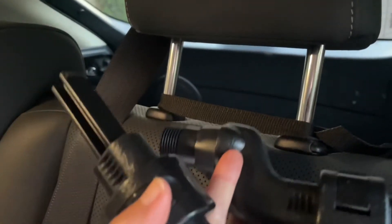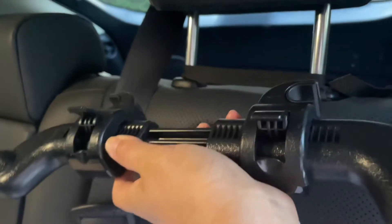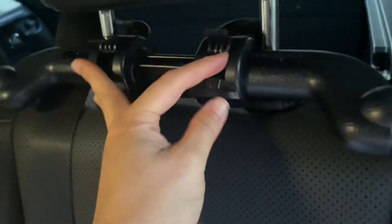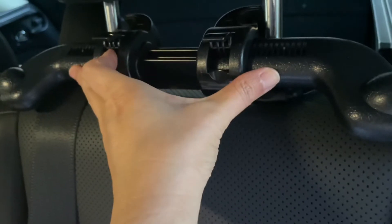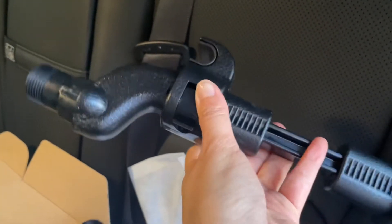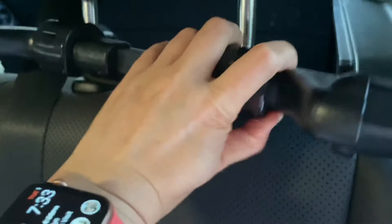I'm going to assemble these two together, making sure these little clips are on the top. The secret is — do you see how there are all these little grooves? I'm going to push this all the way over to this part of the groove to get the maximum expansion. I kind of clipped it because I'm only using one hand since I'm recording with the other. Same concept here — just push it in.